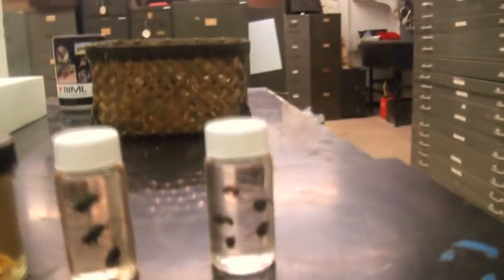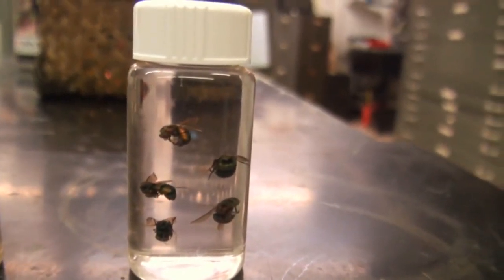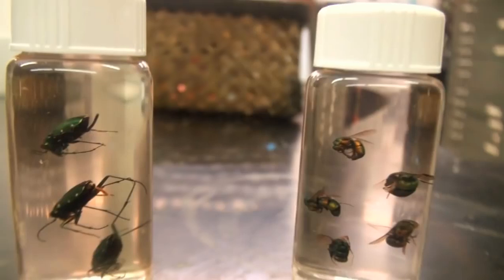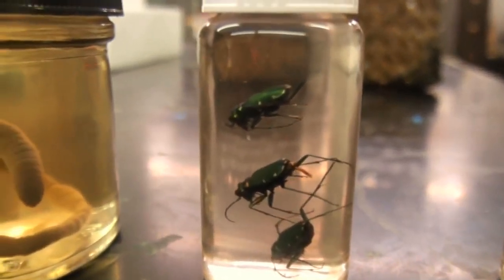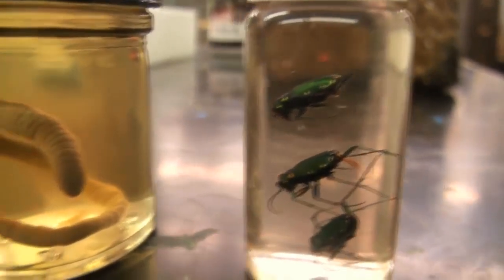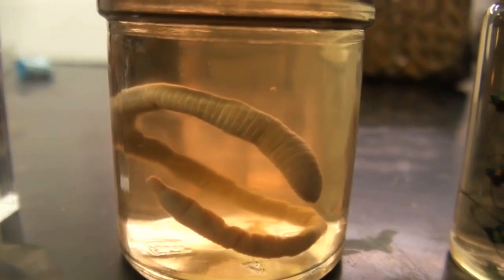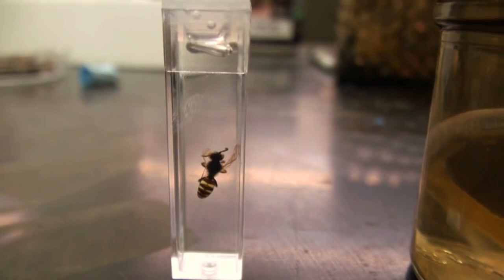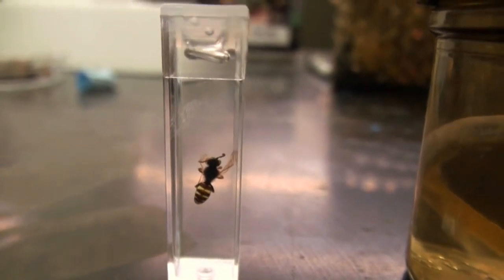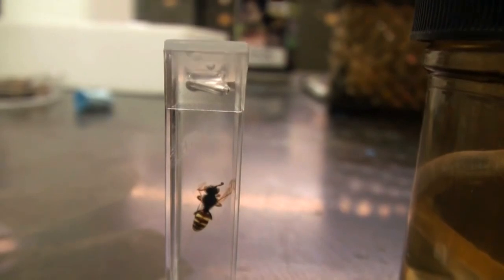So we want to show you where we're going. Here are three or four examples. This first one is a set of Agapostemon in hand sanitizer — you can see how nicely they float. Then the next one is a set of tiger beetles, and the next one after that is a worm of some kind. And then the very last one is a nomada, a type of parasitic bee.